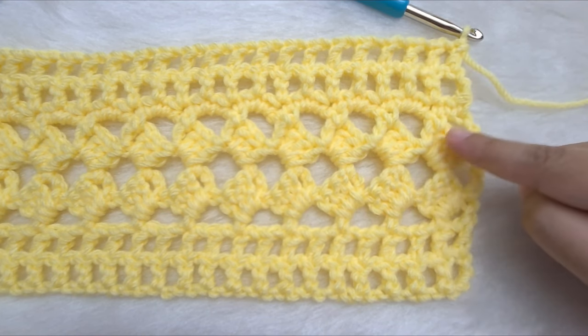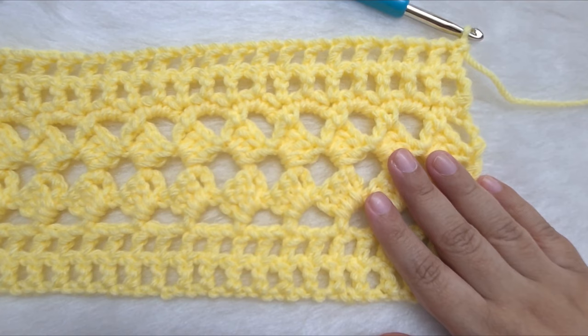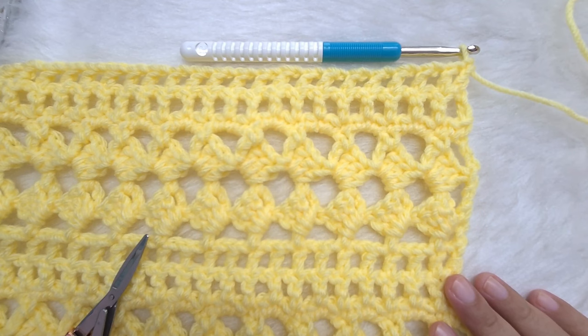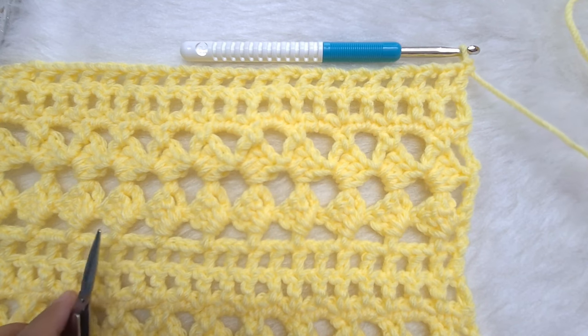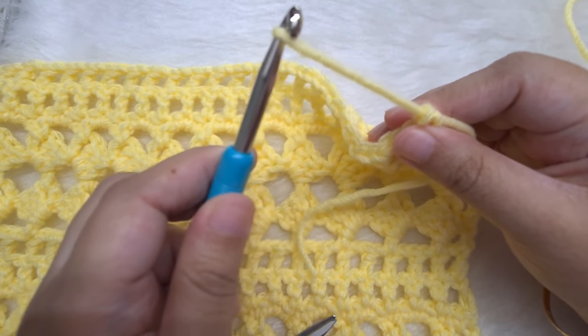Now we are going to repeat from row 3 to row 8 — rows 3, 4, 5, 6, 7, and 8 — continuing to repeat until we reach the required height of our shrug. I'm leaving some general sizes for the height on screen. Once we finish all the rows, leave a long tail of about 20 to 30 inches, cut the yarn, and pull out the loop.